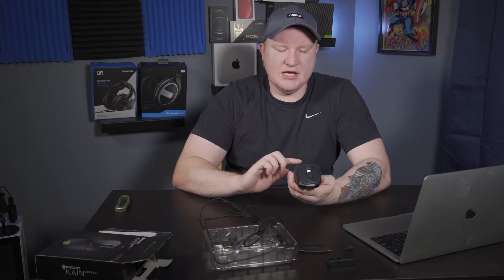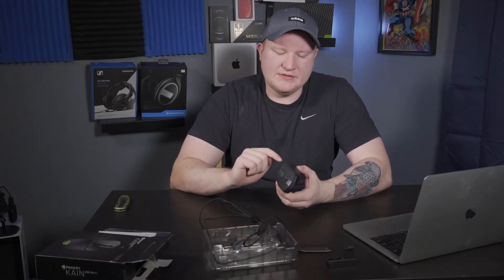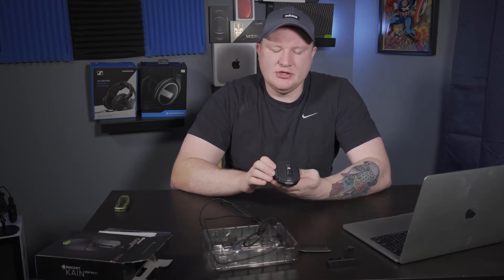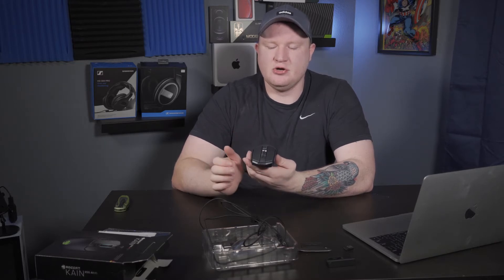Right off the bat, just feeling it — it has a good feeling. This is a big mouse, and I have very big hands and I'm a palm gripper, so this mouse is actually a little bit big even for me. I'm so used to using the G Pro Wireless. It has a very nice matte rubber coating on the mouse itself. You've got two side buttons, your standard two side buttons, and you have isolated left and right click buttons — they're all separate pieces, so that's very nice.